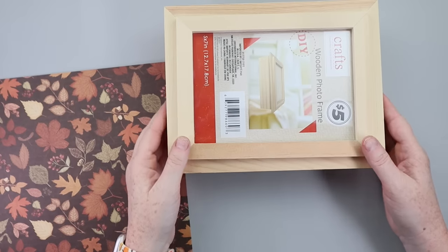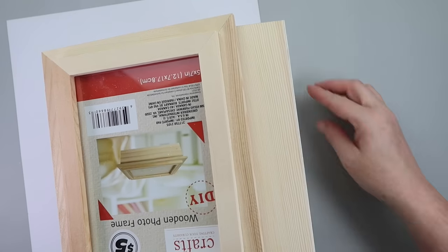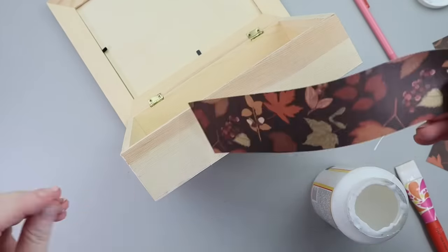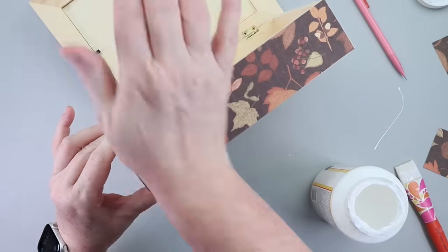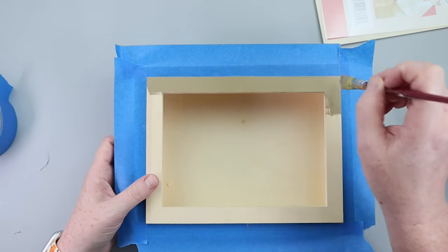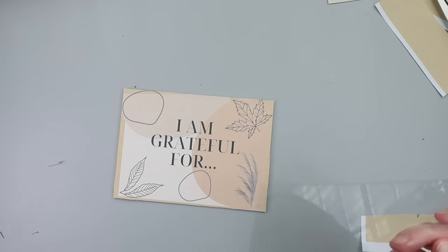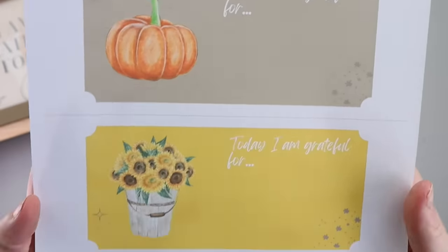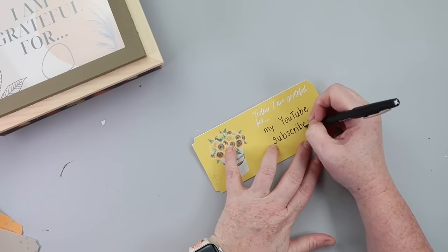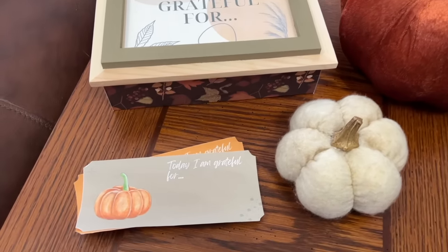Here is a fun way to make over one of these photo frame boxes from the Dollar Tree Plus section. I started with fall-themed Hobby Lobby scrapbook paper, traced the box portion onto it, cut it out, and applied it to the base of the little frame box. Then I taped off around the frame and painted it a nice sage green. While drying, I created a printable that says 'I am grateful for' and some little tags — the idea is to write down something you're grateful for every day, drop it in the box, and read through them at the end of the month as a family activity.